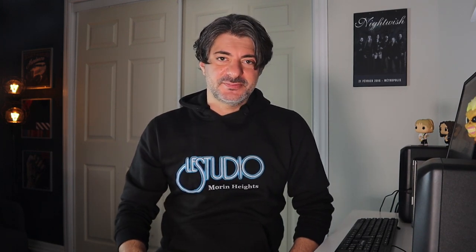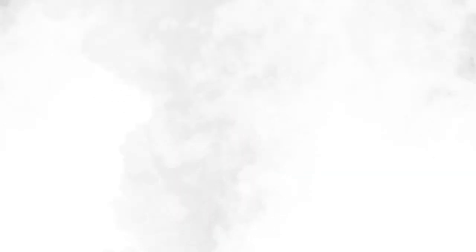I hope this was easy enough to follow along and that it answered at least some of your questions regarding my guitar tone. Let me know your thoughts and questions in the comments. Don't forget to leave a like and do consider subscribing to the channel if you haven't already. Thank you all so much for watching, and stay tuned for more Licks of the Beast. I'll see you next time.